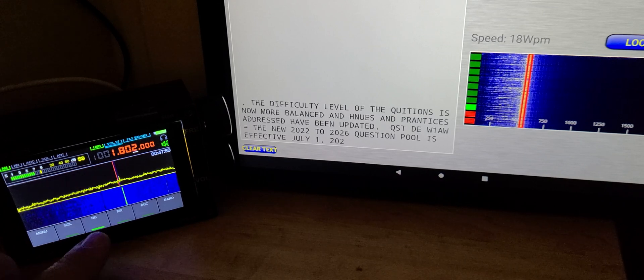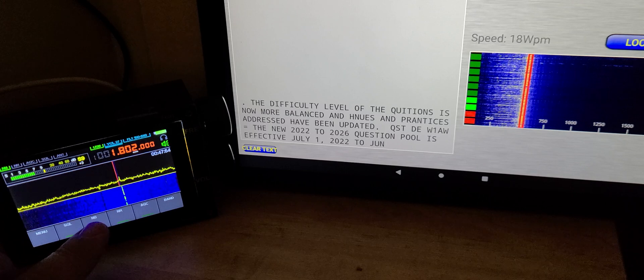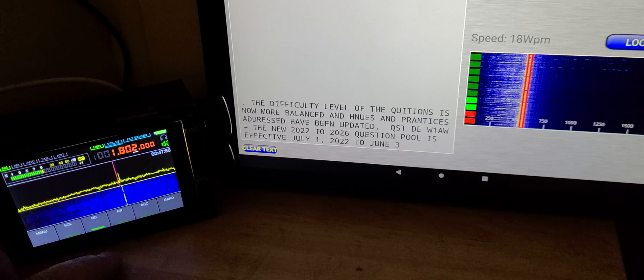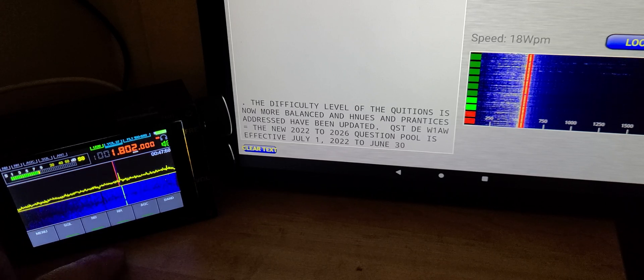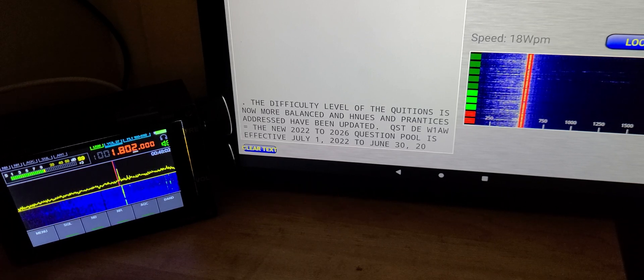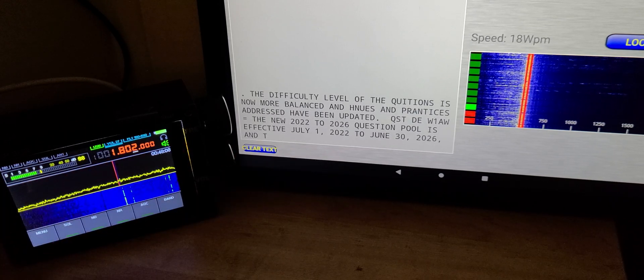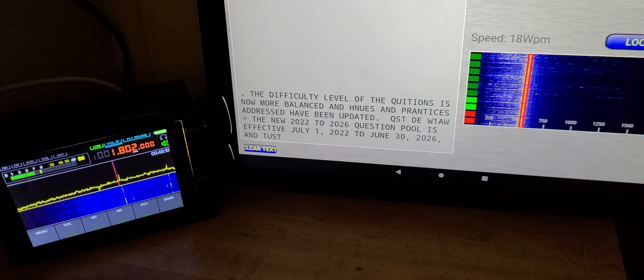This is W1AW Morse code practice, being decoded with Morse Decoder on Android on my tablet. No cables, nothing on the device, just the audio. As long as it's quiet, it works well.